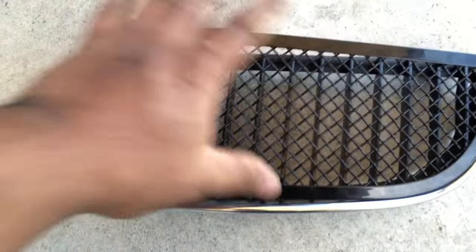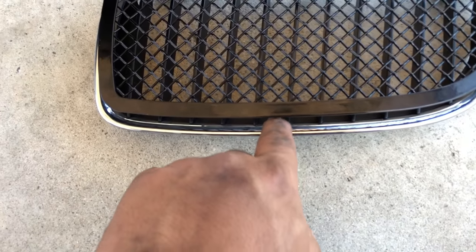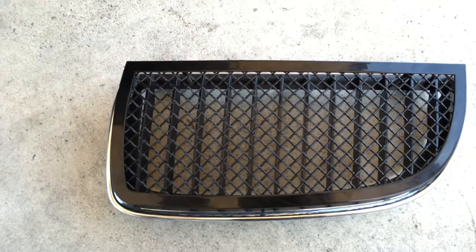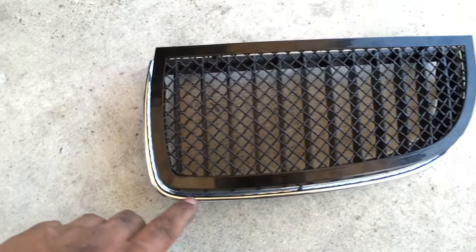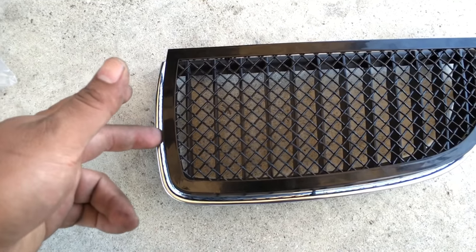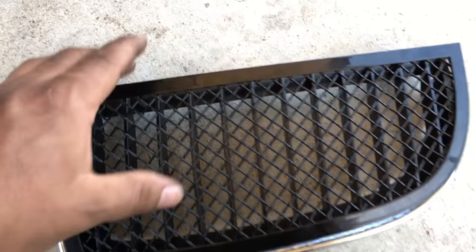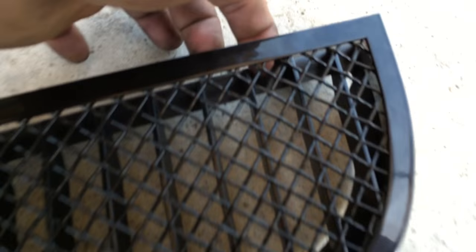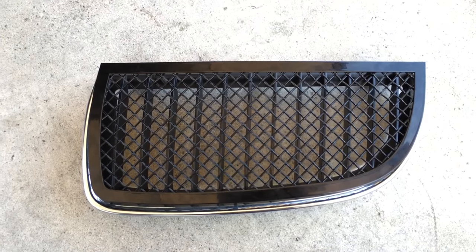The only way to do this is to drill a hole onto the factory grill — just three little holes so these bolts can go in and sit in place. I don't mind doing this since I'm going to buy aftermarket grills anyway. I set the grill where I want it and pressed it to make marks where I'll drill the three holes.